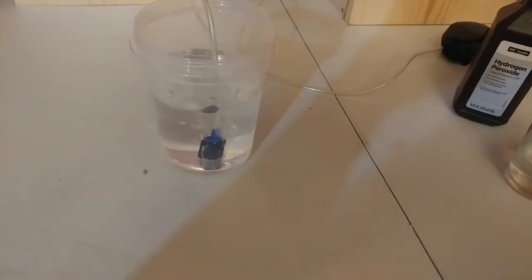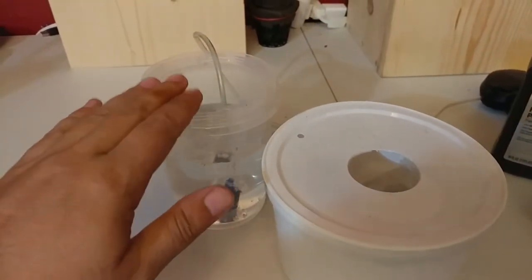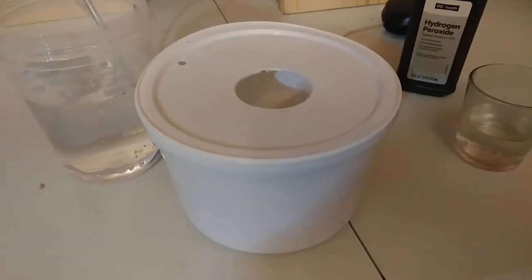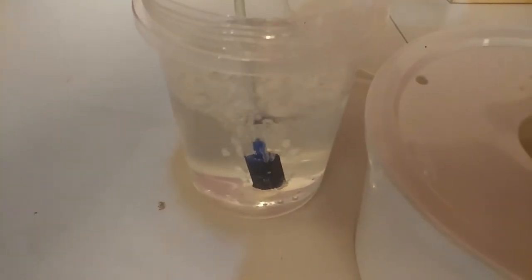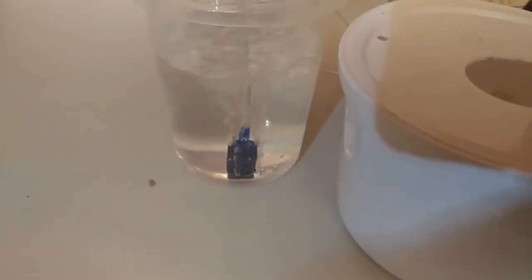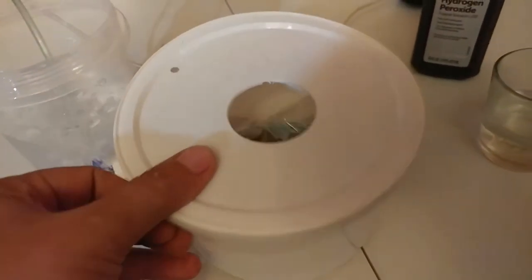That was just an hour in the peroxide. With DWC systems and the smaller systems I use, these are the stones I mainly use and they've served me well. This video was to address the problem of stones getting dirty, and this seems to be an effective way to clean them. It doesn't take long, and you could probably get even better results if you let it soak longer and then let it dry out.